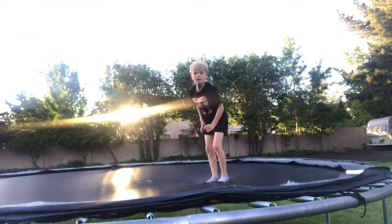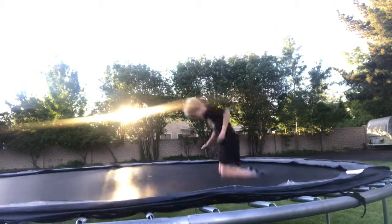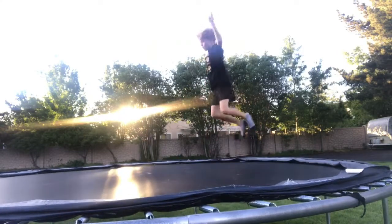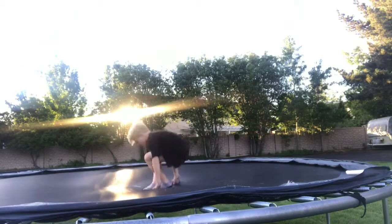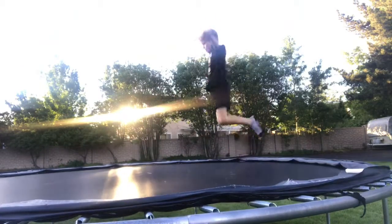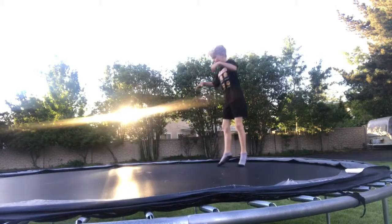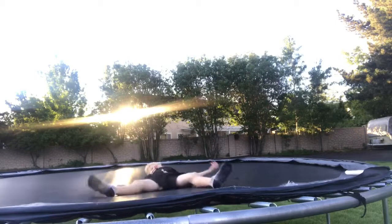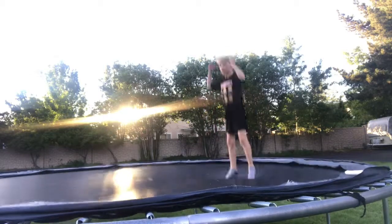For practice, this is what I did so I could get it: I went on my knees and then pushed up with my knees to go up like this. I just kept doing that over and over. Then I tried to do my front flip and I'd probably fail, but I kept trying and trying, and finally I got it.